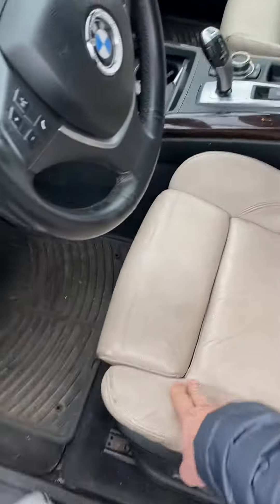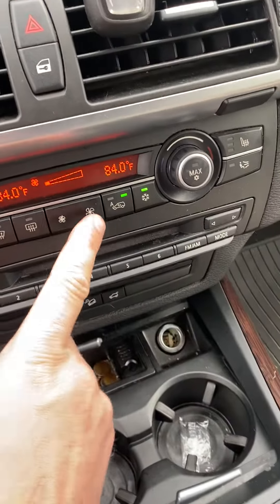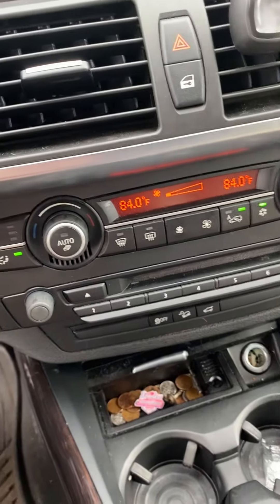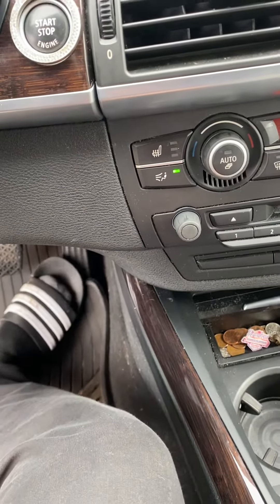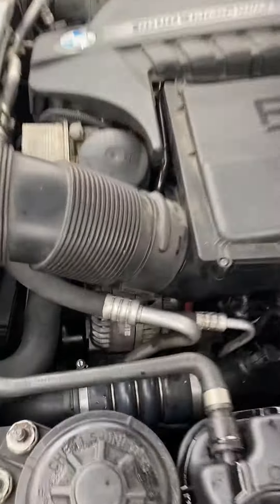First thing you do: turn the ignition on, put the heat all the way to max — like I did, turn it all the way to 284. You have to hold the gas for about 10 to 15 seconds, and after that you can hear the electric pump.